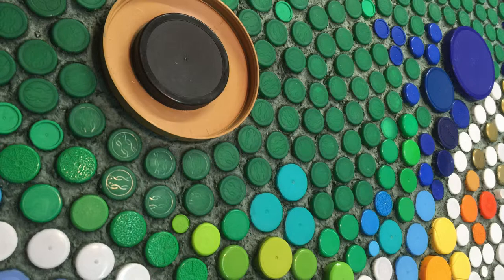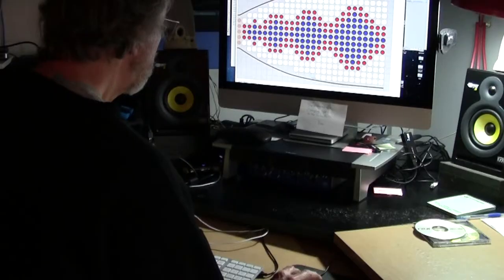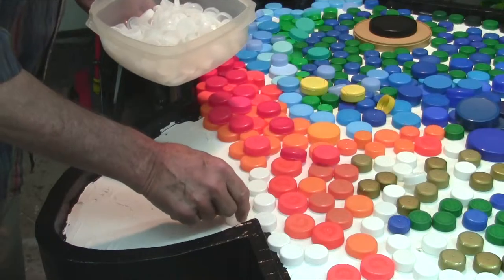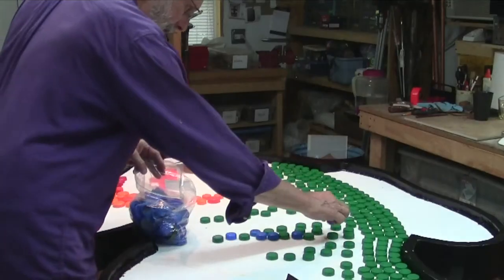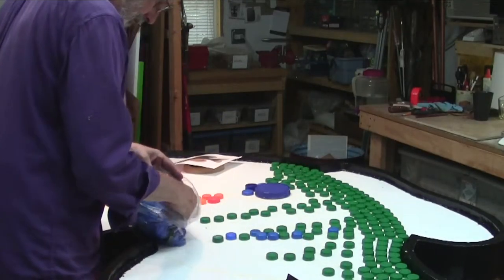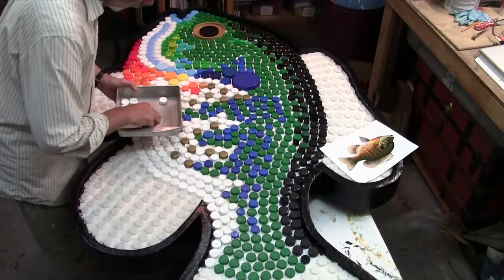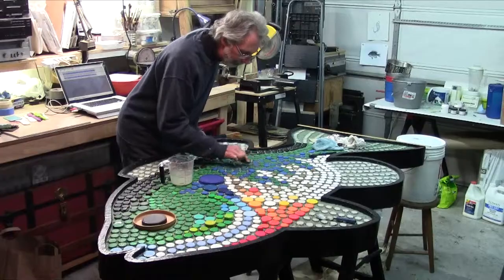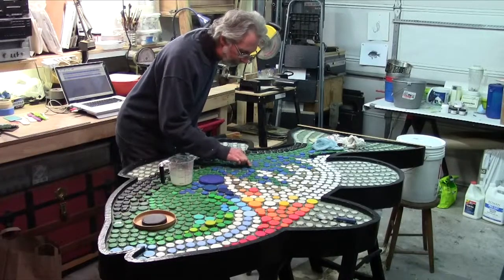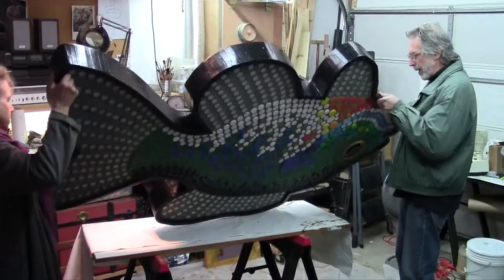Just as the creation of a mosaic involves many elements — conceptualizing, designing, planning, color and composition, manual skill and labor — so too the creation of a community art project incorporates elements of collaboration, sharing resources, envisioning, building, and learning. They also have this in common: they're fun, rewarding, and they contain multiple levels of meaning.